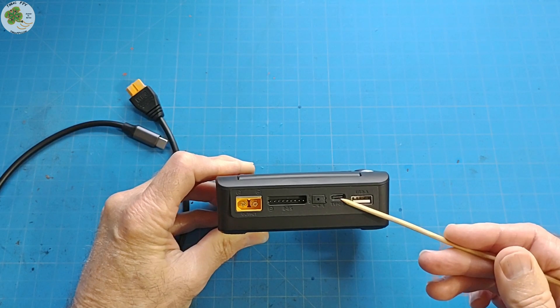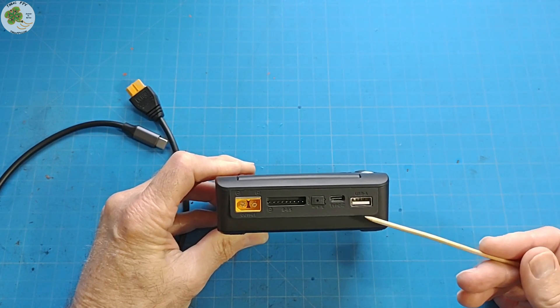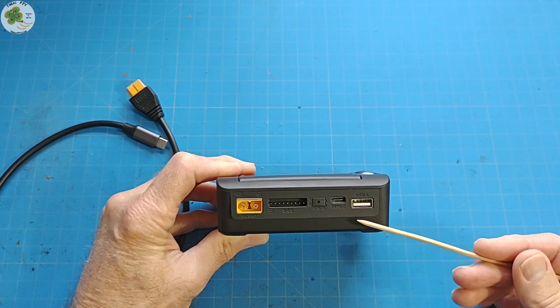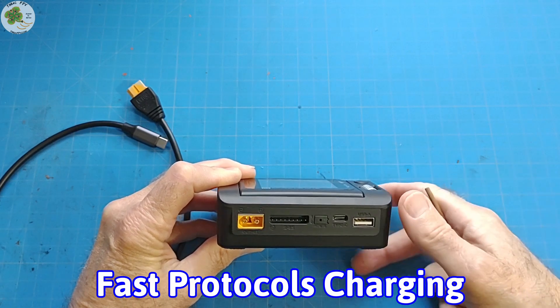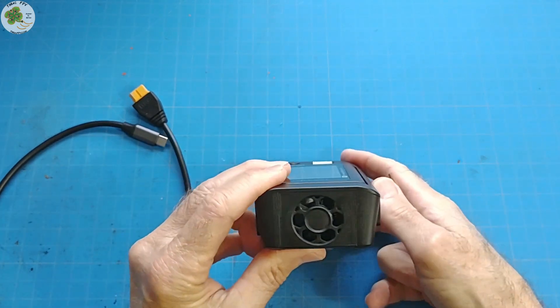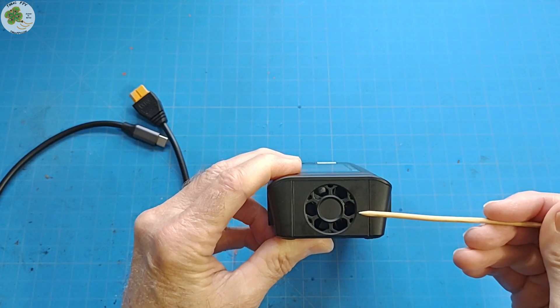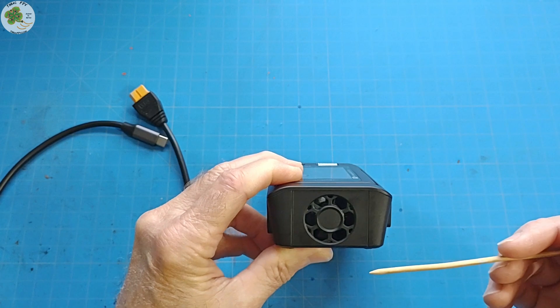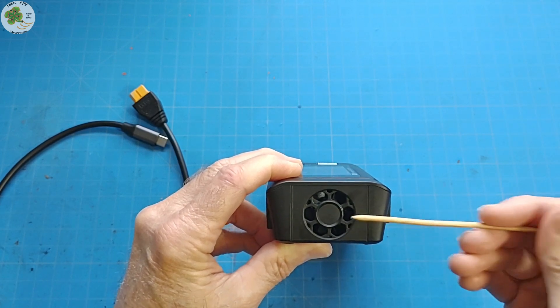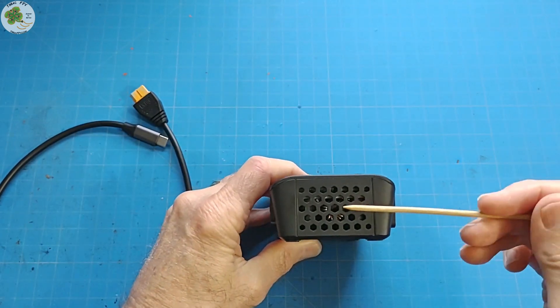You have both USB-C and USB-A ports with a maximum output of 65 watts that support dual fast charging of any of your mobile devices using power delivery, quick charge, and other fast charge protocols. On the left side of the M9 charger, you have an internal fan that kicks on at 45 degrees Celsius at half speed to reduce noise, and if the temperature gets above 53 degrees Celsius, it turns on full speed to more quickly dissipate heat through ventilation on the right side.